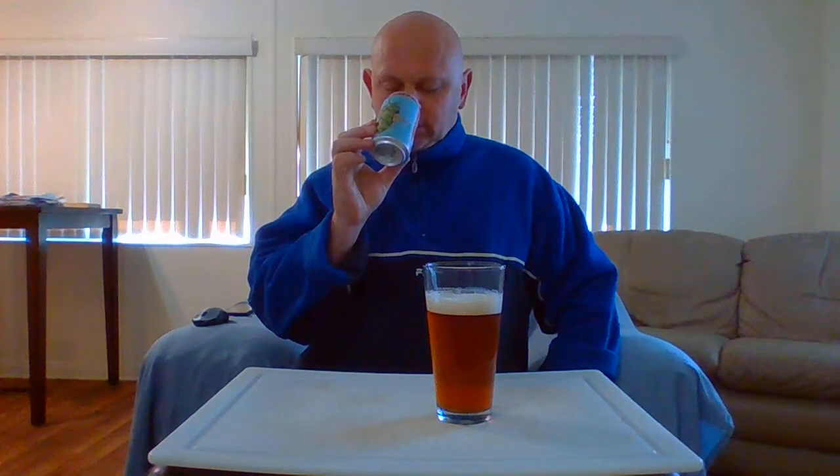You can see the head is getting creamy looking, kind of rocky. All right, let's get an aroma on this puppy. Getting a better aroma off the can.